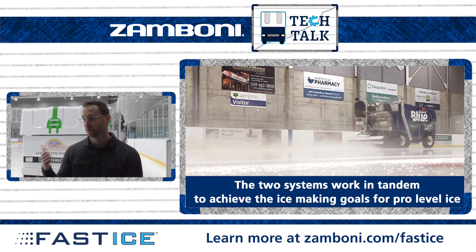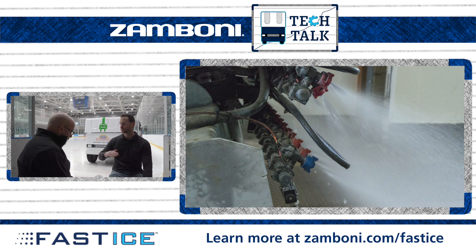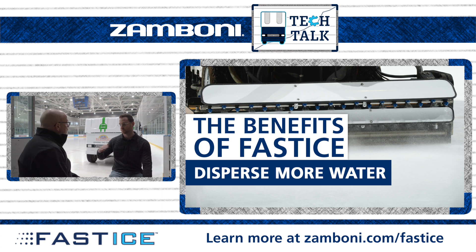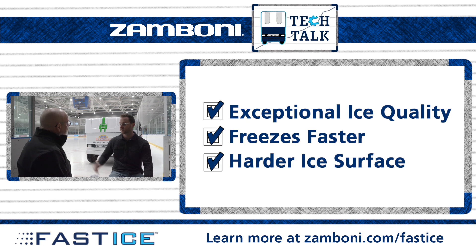On maximum mode with FastICE, you can put out more water than you can with a traditional flood, and it freezes faster. That allows them to build up that much more ice and maintain that ice level throughout the game. So you've got great ice, it freezes quick, it's super hard, and there's consistency through all three periods of the game.